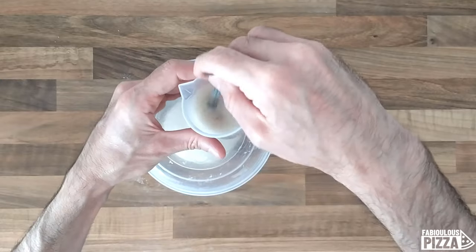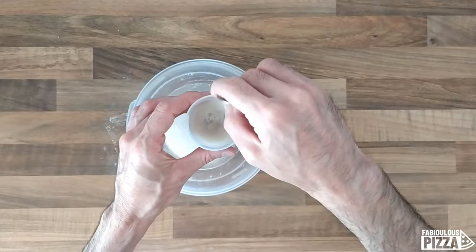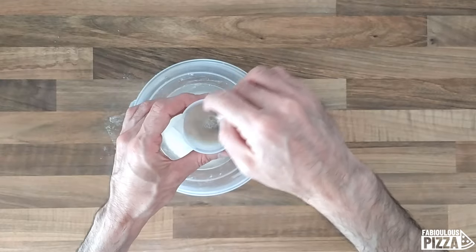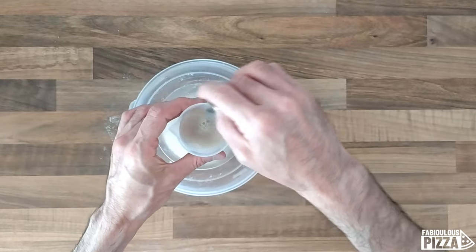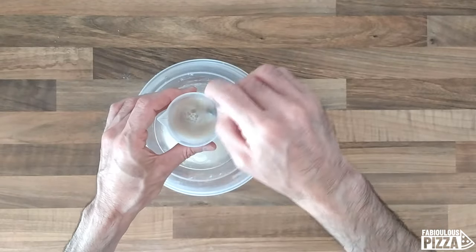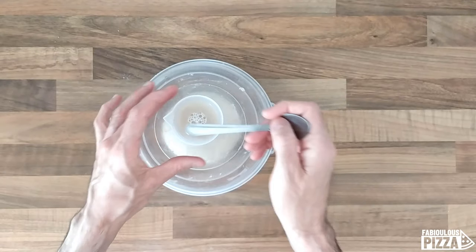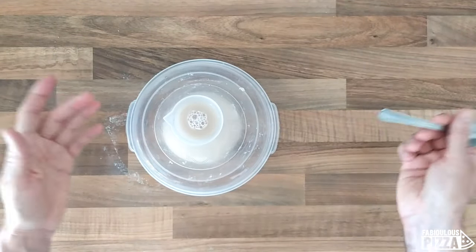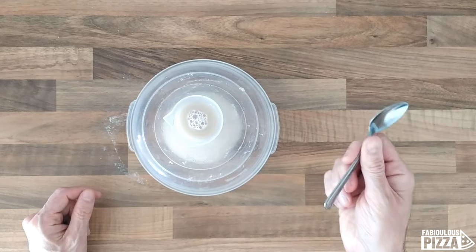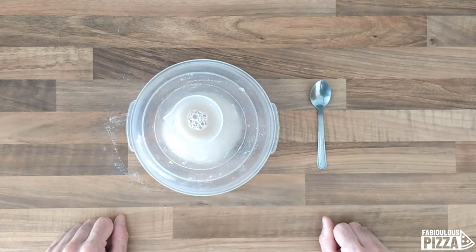In the warm water the yeast will find a friendly environment because it likes the temperature, and it will find plenty of food because I also added some sugar. Now I'm stirring well so everything is dissolved. I will leave my mixture here and speed up the video — when the yeast starts bubbling and the surface of the water is covered in foam, I will show you what I will do.